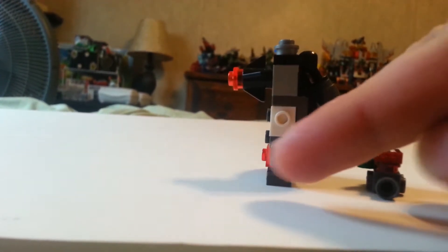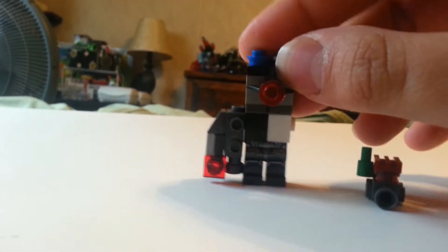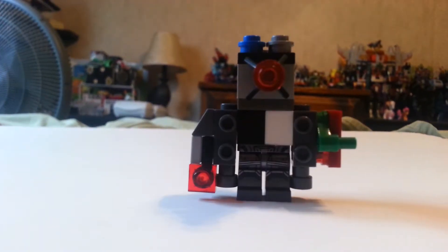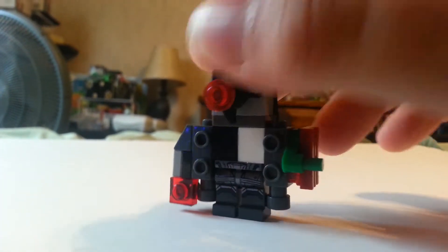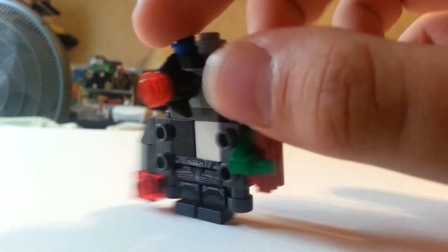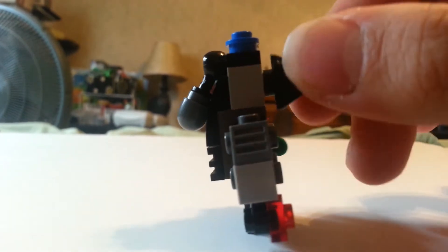I used a one-by-one modified brick with a hole in the middle, and I put that little doodad in there — it's a one-stud Technic pin. This thin piece is a Kreo piece, and that allows it to spin.